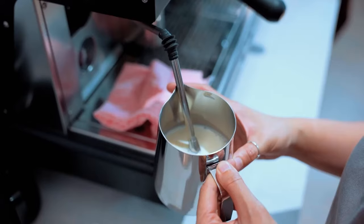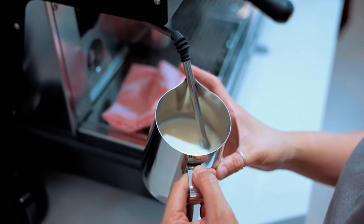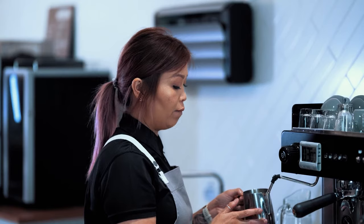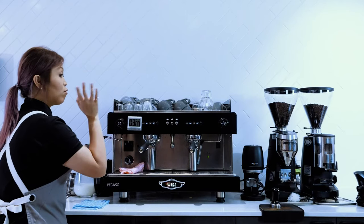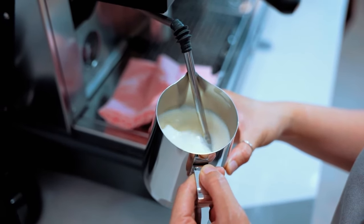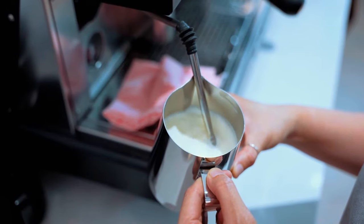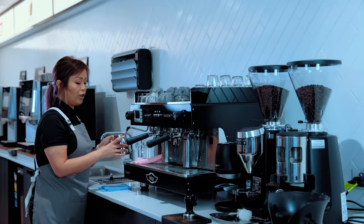Nestle your steam wand into the spout, submerge and slightly position it to one side of the jug, but not touching it. We're going to turn it on — 2 full turns. Listen out for the aeration sound. If you don't hear it, just pull your jug down slightly by half a centimetre. Then 1, 2, 3 and up.